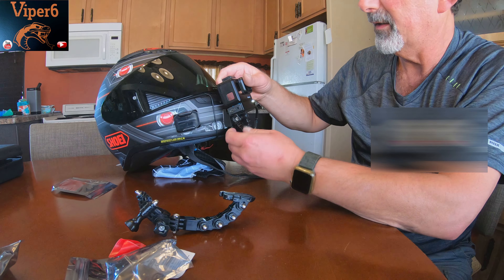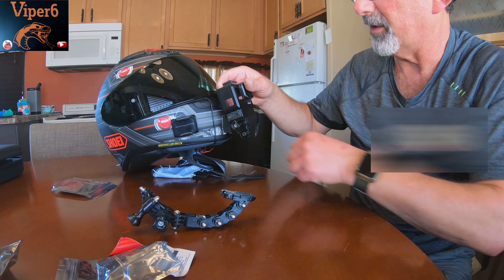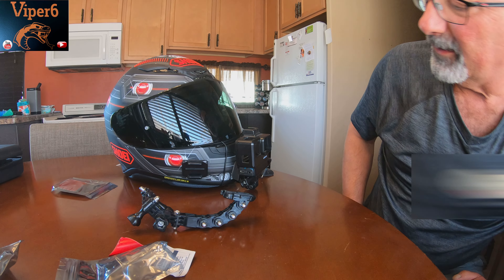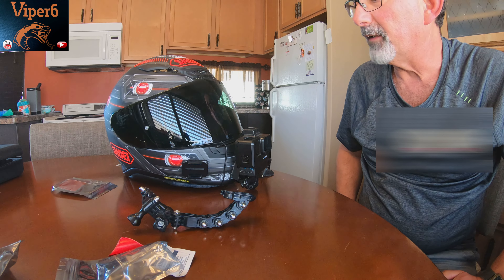I need to tighten that allen key on the side — down here it's an allen key, but I might just replace one of those because it looks like I have room. I've got a ton of these little stubby ones, so I will do that later.